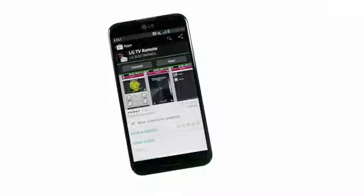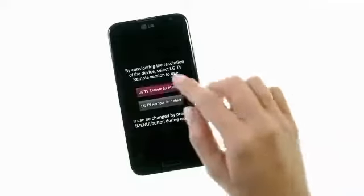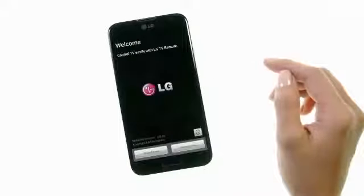Start by downloading the free app for your device from either Google Play or iTunes. The first time you launch the app, you will be asked to set the proper resolution. A brief demo of the app is also built in.